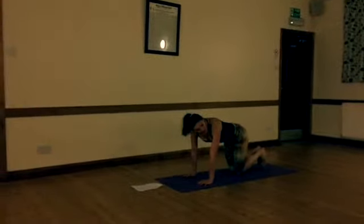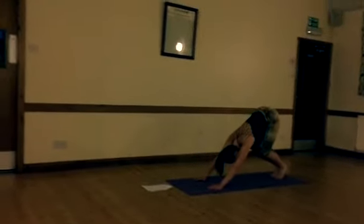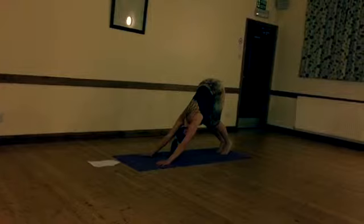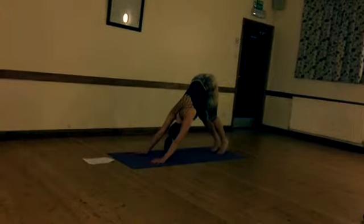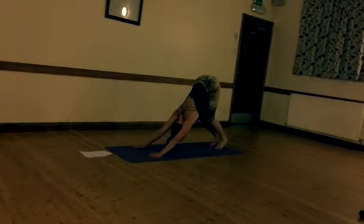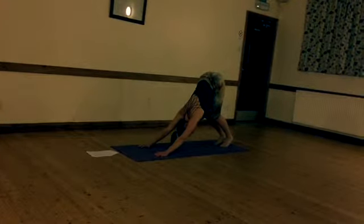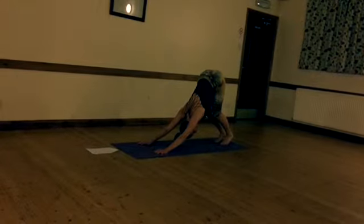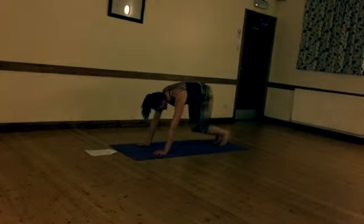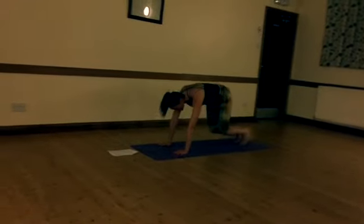Tuck your toes under and go straight into the half dog. Keep the knees bent, focus on creating a lovely flat back, and send the hips high. Imagine the tailbone as a pencil pointing vertically upwards. Feet hip-width apart and a definite bend in the knees. Body stretching down to the thighs, fingers spread wide, line up your middle fingers. Just breathe and let the head hang just behind your arms, looking up towards your navel. Let your knees come down to the ground but hover an inch off the mat. We're going to do six of these — keep a flat back throughout.